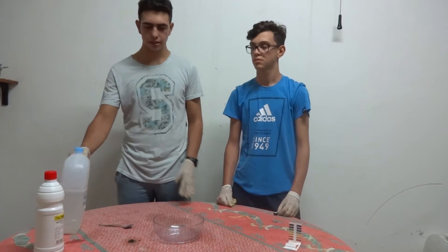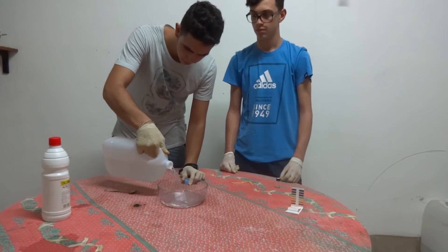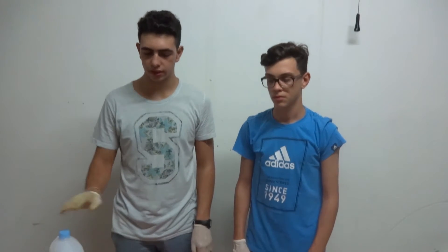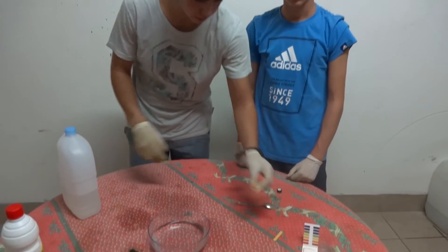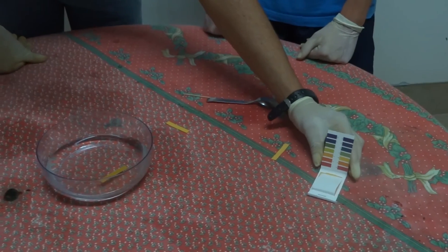So now we put the distilled water into this jar. Once we put the water into this jar, we can test that the water is neutral. We put an indicator paper and we see how it turns to green, and on this scale we can see that green is the color of neutral water.